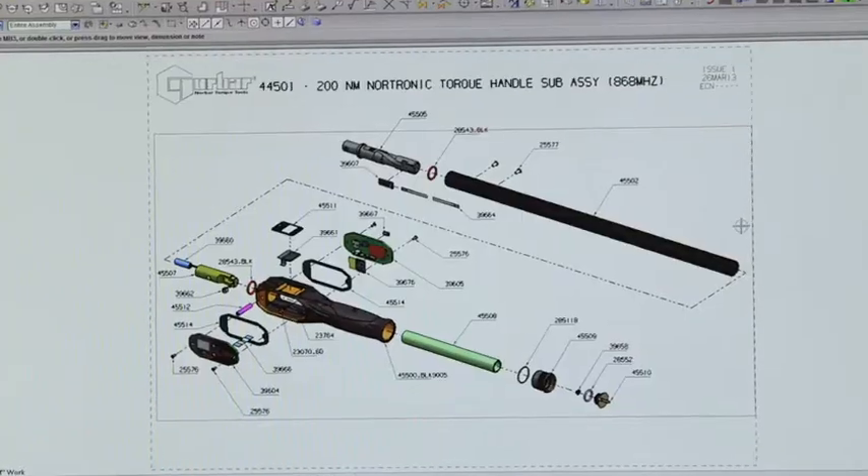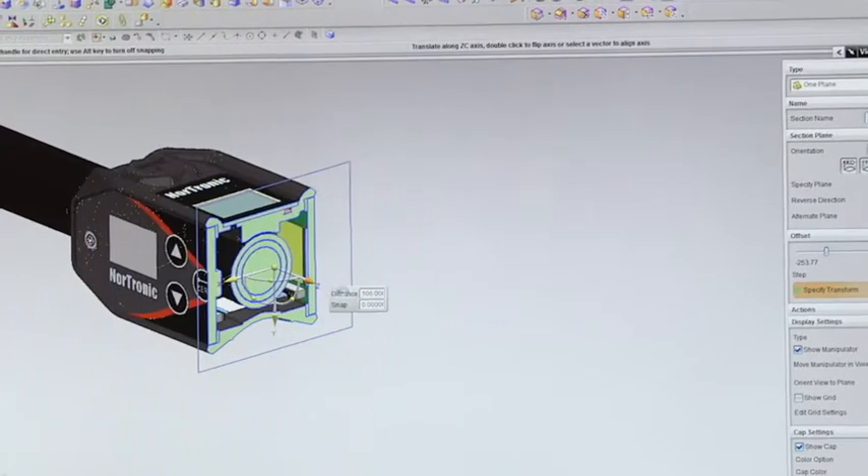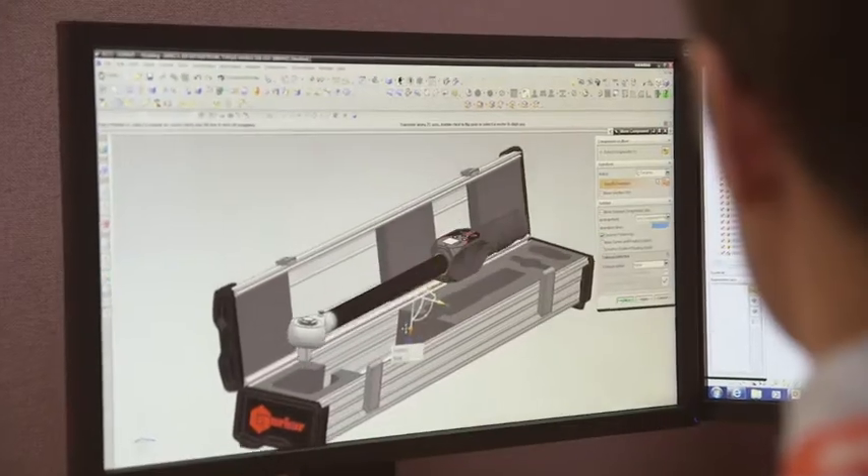Faced with the demand for quality control and production traceability, my team set out to design an electronic torque wrench that is innovative, precise and offers complete data management.